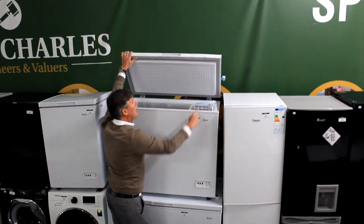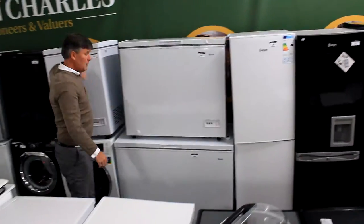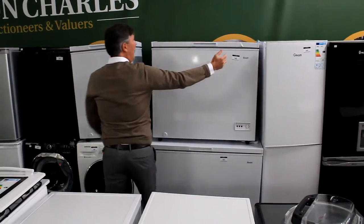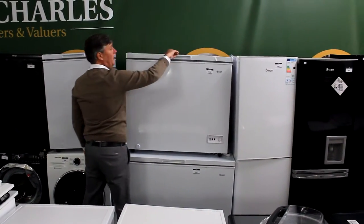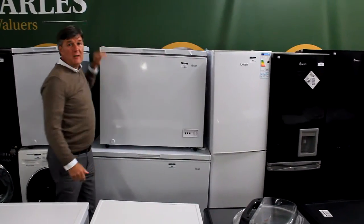Still got the price on it. There's a dint there but the seal hasn't gone, still pretty new. I'm sure you can live with that. You'll pay about 55 to 60 pounds for that chest freezer — and you'll fit about 17 turkeys in there.